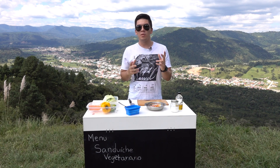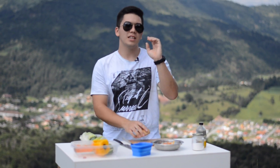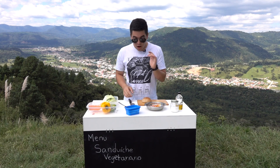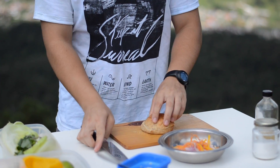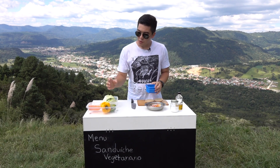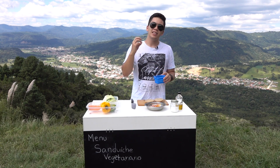E não poderia faltar o pão — eu tenho aqui um pão de centeio, para lembrar das tradições dos colonos que vieram para cá. A montagem do nosso sanduba vai ser muito tranquila. Vamos cortar o pão ao meio e agora vamos passar a manteiga nas duas partes do pão. Ela vai criar uma camada de proteção que vai impedir que o líquido da nossa salada entre em contato com o pão e deixe ele úmido.